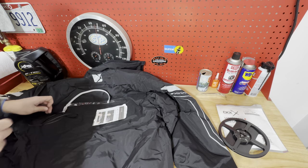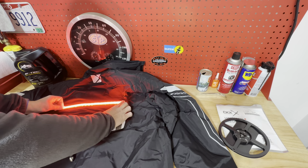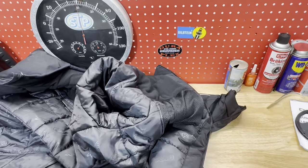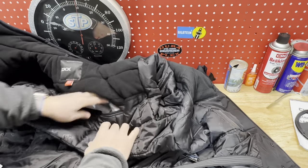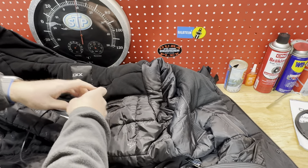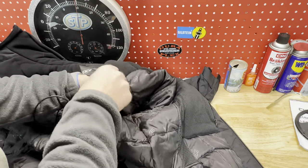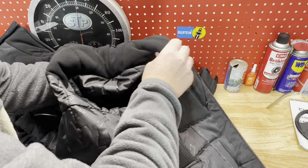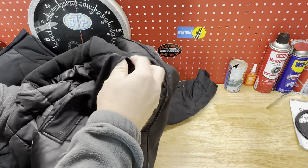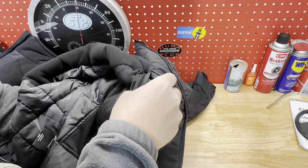Here I'm hooking the LED strip up to a power source before putting it in the jacket. As you can see, it's very bright. Now I'm installing the LED strip — it slides into the plastic panel in the back and then secures with Velcro. Then you route the cord for the LED strip underneath the armpit and through a grommet on the inside of the pocket. Then you store your battery pack on the inside of the jacket pocket.